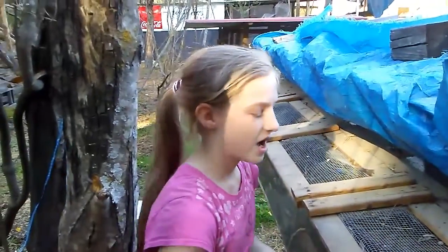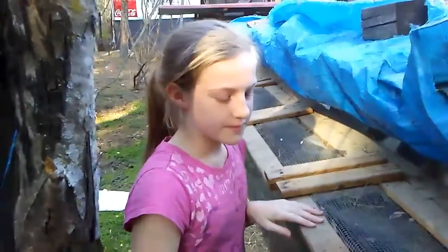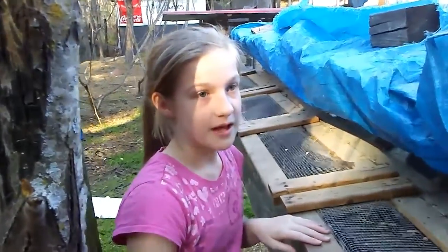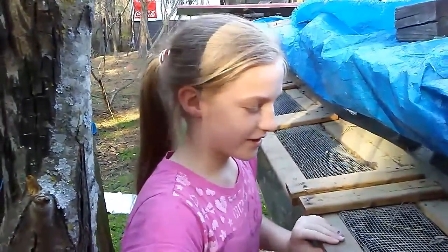This is Christina, and today I will be doing the video because I wanted to, and CJ will be the cameraman. Today we're going to be looking at the baby bunnies that we looked at last week or the week before. Let's get started.